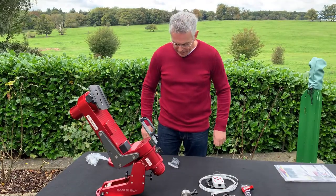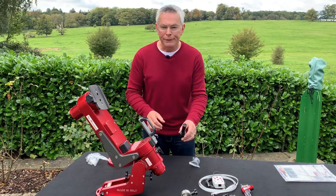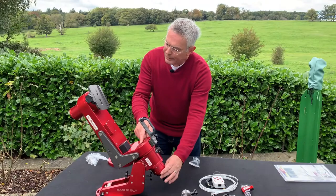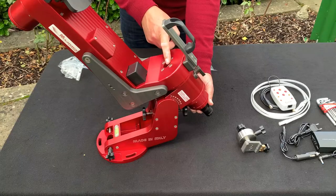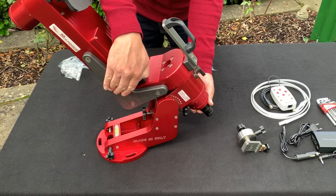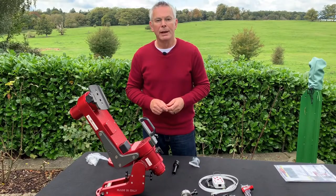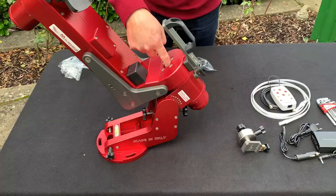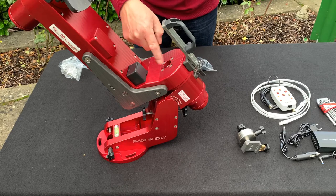Also included is a polar finder and LED illuminator kit. I probably won't use this as the polar finder is fitted in the middle of the RA axis, and if a telescope is fitted it will block the view for the polar finder. You can buy a mounting bracket to mount it on the side of the arm, but I prefer to use my guide scope with software such as SharpCap for polar alignment. An advantage of leaving the polar finder out is it leaves an empty channel through the middle of the RA axis, useful for passing cables through and saving them from twisting as the mount moves.